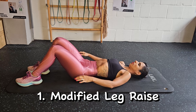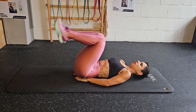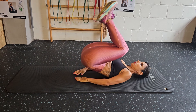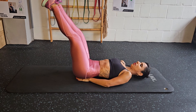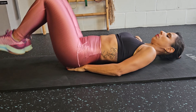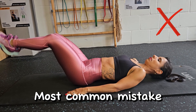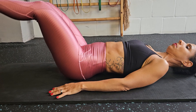Modified leg raise. Either put your hands under your hips, or hold on to something behind you — this will make the exercise a bit easier. Bending your knees will also help a lot to make the movement less heavy. If you want to make it heavier, extend your knees. Try to lift your butt off the floor. Always breathe out when contracting your abs. If you are just raising your legs and your butt does not go off the floor, you are actually not activating your lower abs — you will be mainly training your hip flexors.